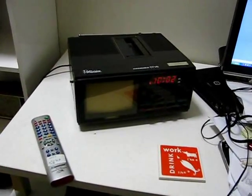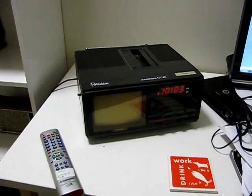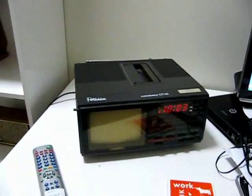I present an upgraded Hanimex CTV6 colour TV clock radio. Upgrades performed were a buzzer for the alarm. When the alarm sounds, the TV or radio turns on as well. An AV input on the side and a digital tuner.